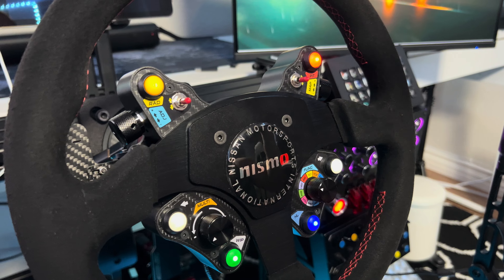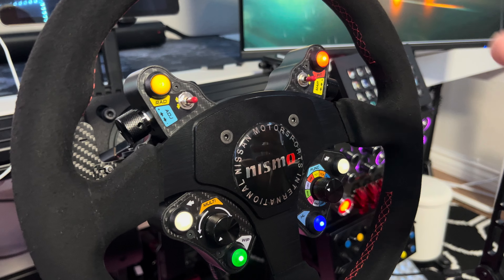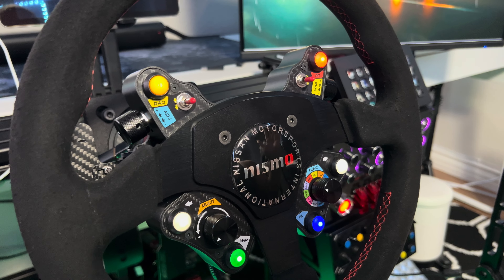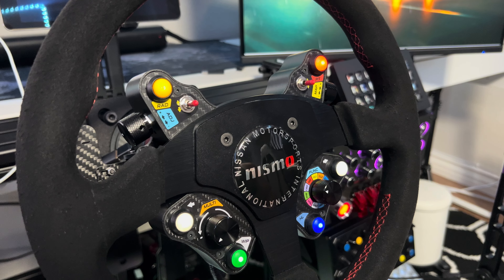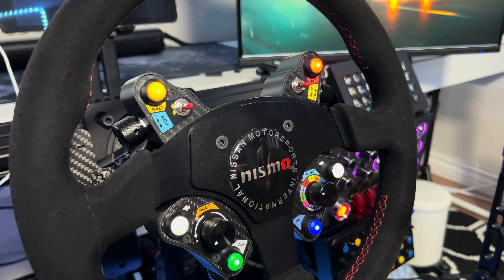I think for $170, it is an option, especially if you already have your quick release. You don't need an extension like I put on here. You can just put the quick release right on there. So if you already got a quick release laying around, you're looking at $170 and then you're good to go.